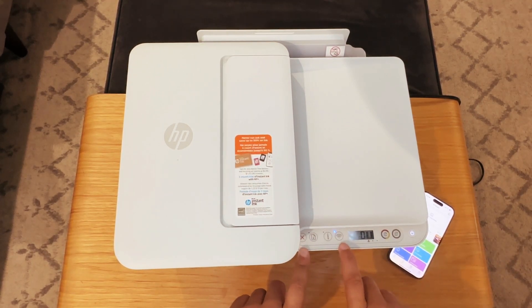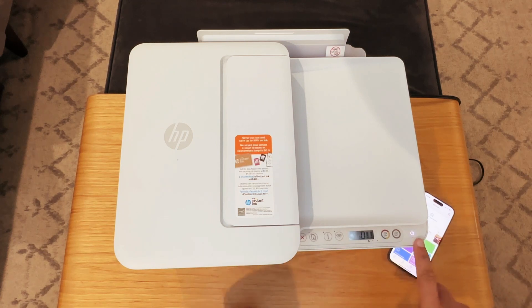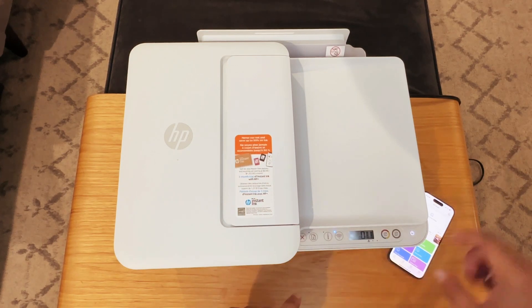If it's not blinking a blue light, what you're going to do is press and hold the Wi-Fi button and the cancel button until our power button over here starts blinking. Now we'll wait a few seconds for this to stop blinking and that to start blinking. There it goes.